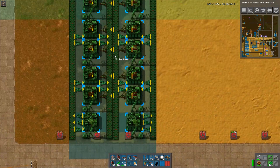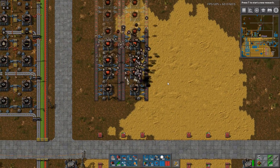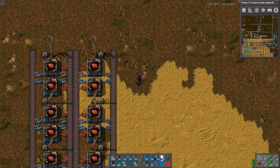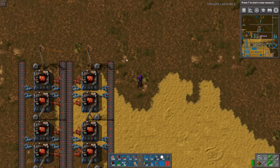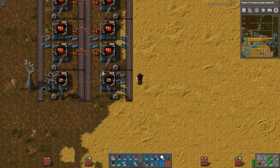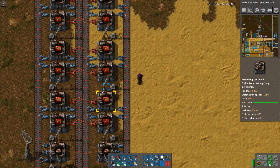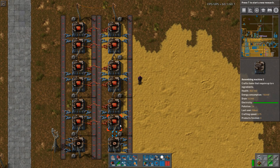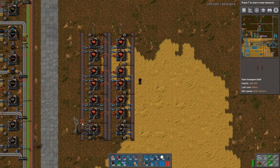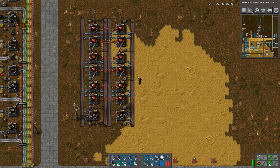Let's throw down the blueprint and take a look at how I've designed it. I've designed this as a module — you can build as many as you like. The ends tile perfectly so the next module connects seamlessly. Let me hook it up to some power. This module has six assemblers and produces one red circuit per second, normalized for the speed of 0.5 assemblers.